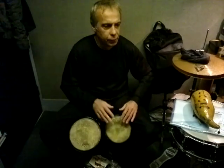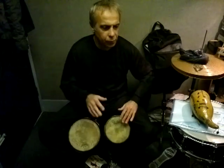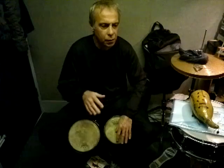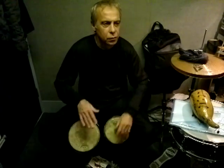Back to the martillo, down. Back to the martillo, down. Back to the martillo, rudiment.